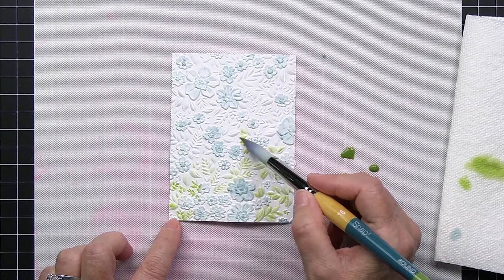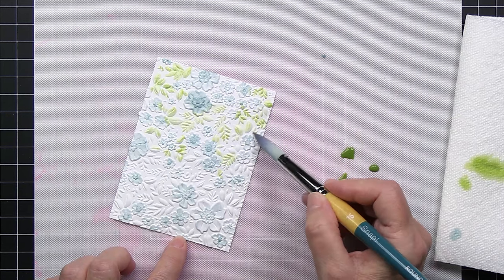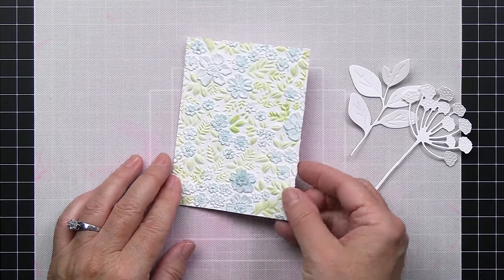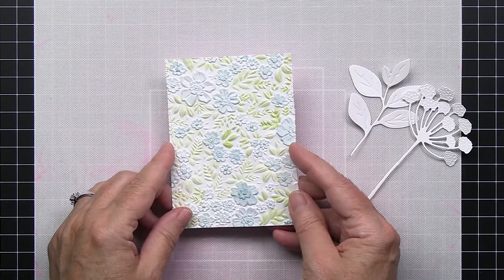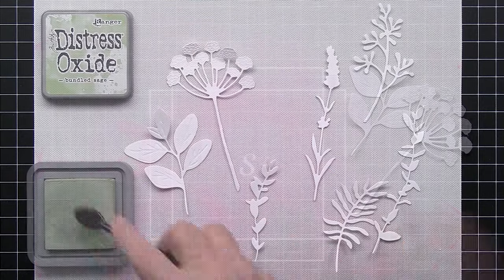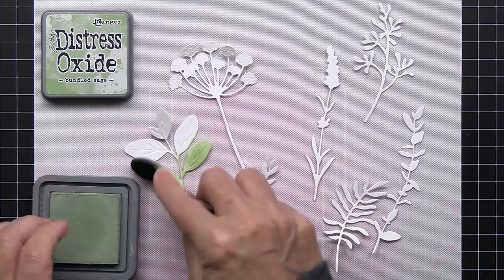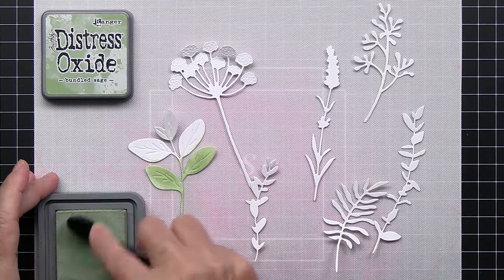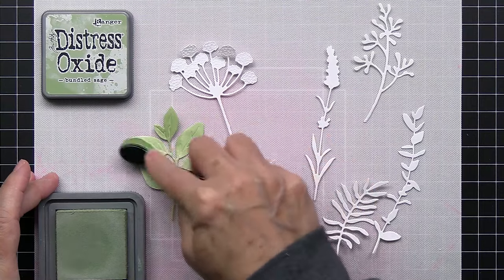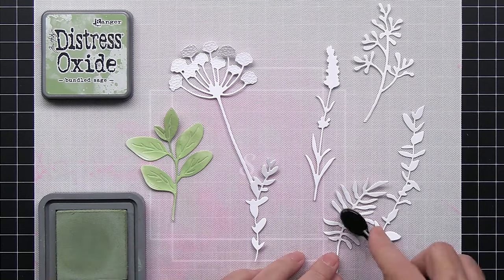Now I'm going in with the peeled paint using the exact same technique I used for the blue — just going over all of those little leaf areas. And there you have just a really nicely colored embossed image with the background being white. I really wanted to retain some of that white space. Now I'm going to go in with my Distress Oxide inks in two colors of green for all of the greenery — using bundled sage to start, then I'll go in with peeled paint to add a little bit of variety in the color.